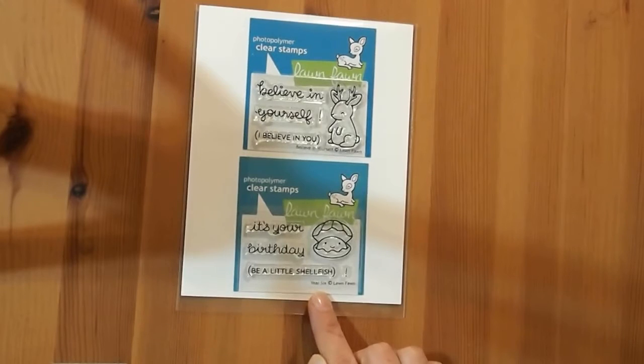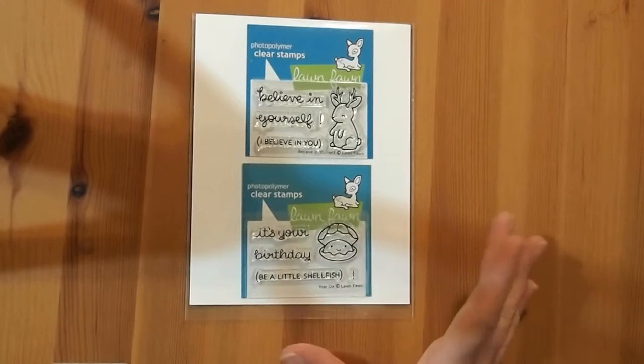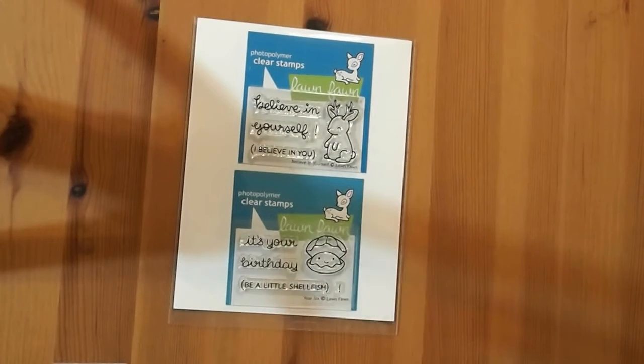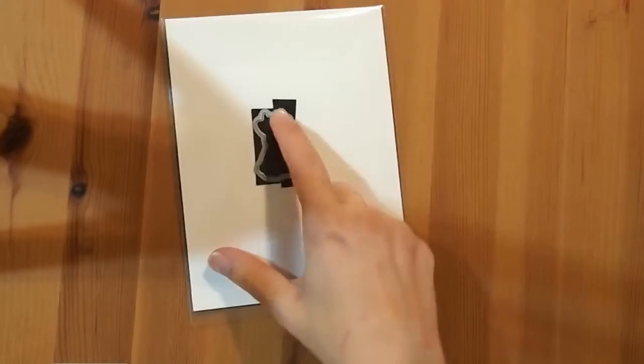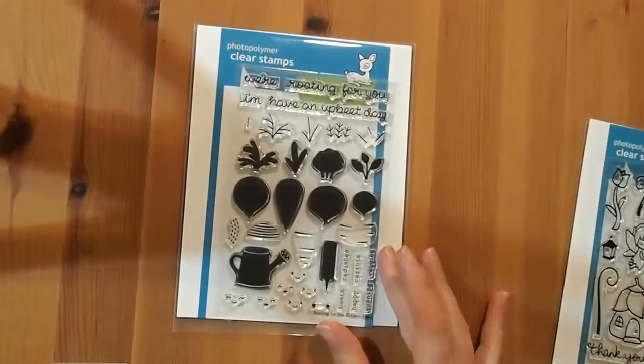This one is Year Six from the previous release, and I love the sentiment: 'be a little shellfish — it's your birthday.' I think that would be great for a clean and simple card — the clam on the front with 'be a little shellfish' and 'it's your birthday' on the inside. The clam coordinates with so many of Lawn Fawn's other stamp sets — all their beachy and water-themed ones. You can totally mix and match, especially with these little mini stamps. I got the die only for the jackalope since he'd be harder to cut out, whereas the clam is basically two half circles.